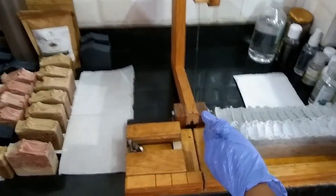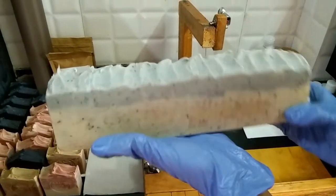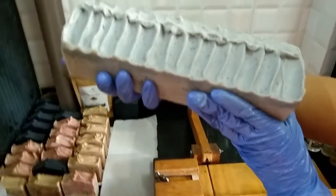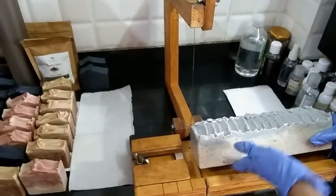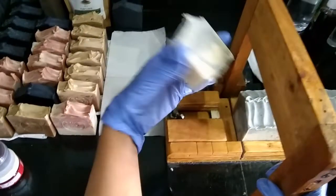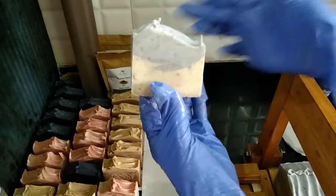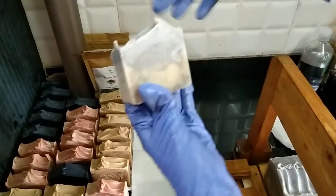Okay, friends, we are back here today with this soap. It's been 24 hours since I kept it in the mold and it's all dried up. This is how it looks — the Cambrian clay color has turned out with a grayish tinge. Let us cut it and see how the soap looks from the inside. It's got a gray color on top, and the bottom we left plain — so this is how it looks.